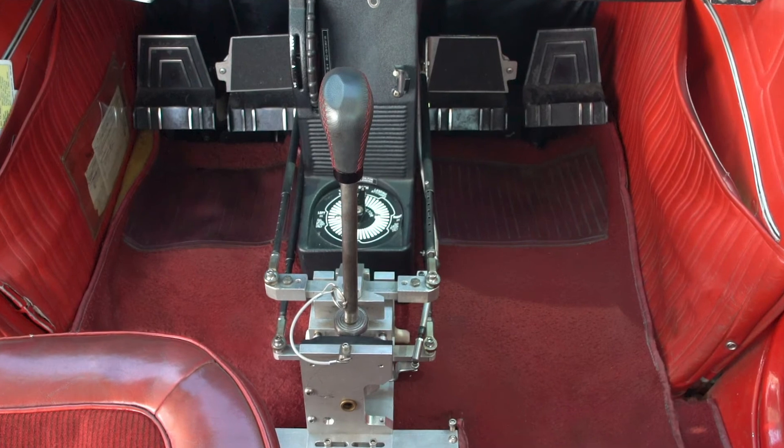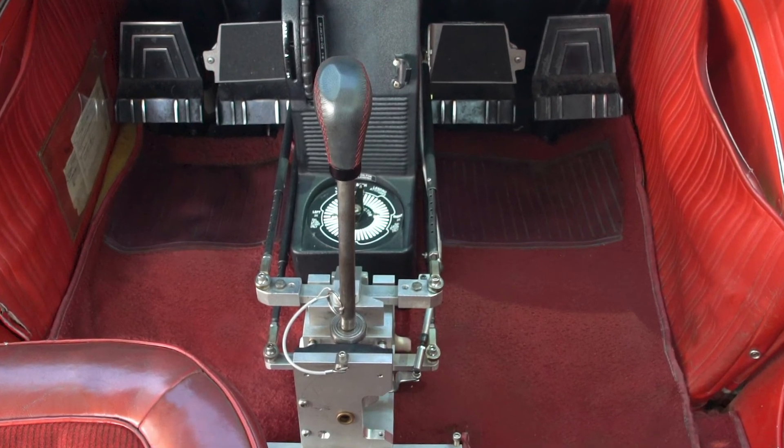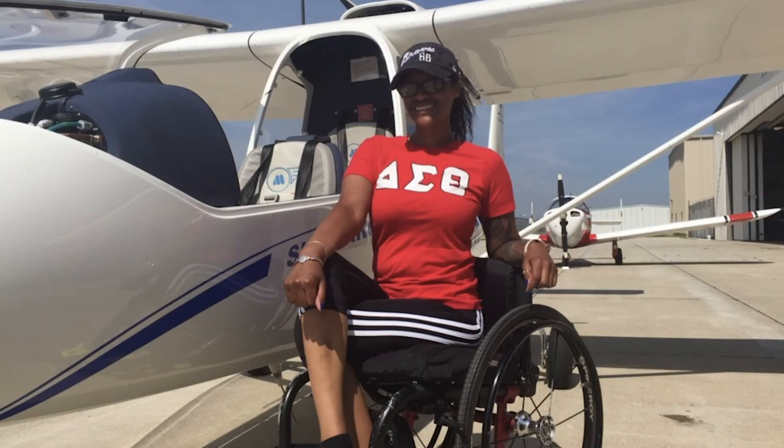This is ParaFlight, the hand control for the Cessna 172, fulfilling dreams with ParaFlight. Patent pending and now applying for FAA STC.